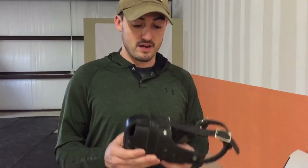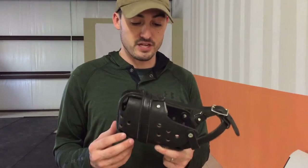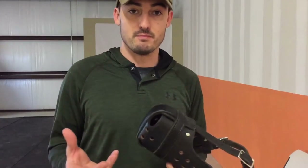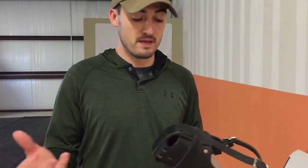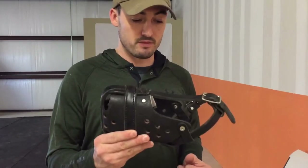Before we get started, here are a few things you'll need. First, a muzzle — I've got mine here, it's a leather agitation muzzle, but any muzzle you're going to be using with your dog is absolutely fine. A basket muzzle or soft shell muzzle that your vet might have works perfectly well.